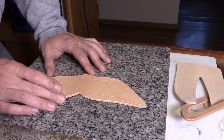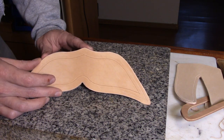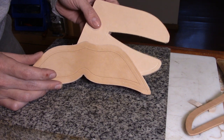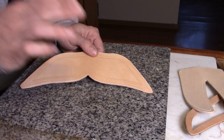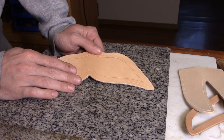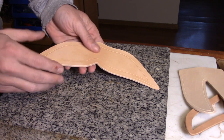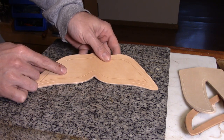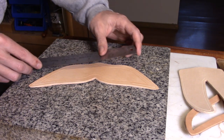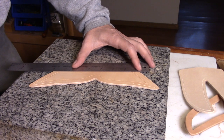The first thing in stamping a piece of leather is wetting it down — I usually just use a sponge to go over it. This piece is already wet, though it doesn't look very different from the dry piece. I wet it down a few minutes ago, let it soak in, and now it looks almost dry again but still feels cold and damp to the touch. That's where you want it. If it's completely soaked you're going to get mushy, blurry impressions that don't look right.